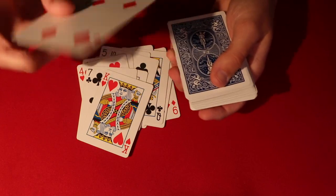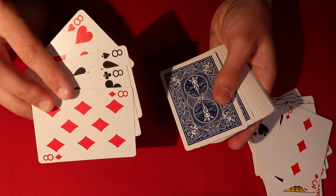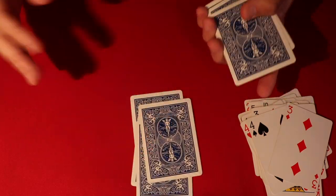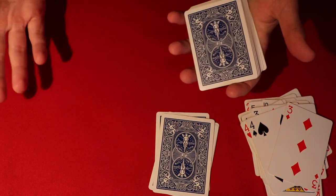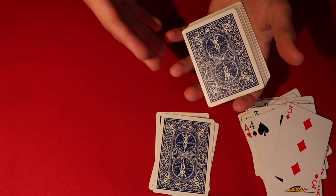From here, you have the spectators just say stop. You just take cards off the top and they say stop whenever they want. This is just to make the spectators think they have a freedom of choice. You just push off two to three cards at a time - they're never going to get down to that pinky break. As long as you just do two or three cards, let's say they say stop here. You say okay, let's get rid of these cards. Give the deck a cut from the pinky break, putting those four eights back on top of the deck.